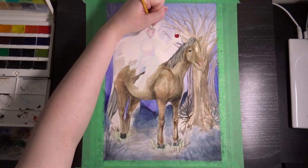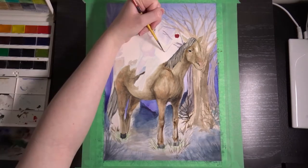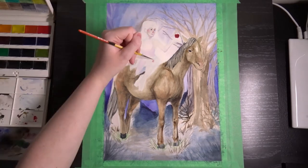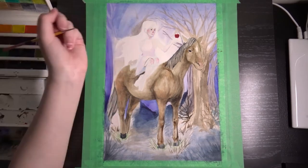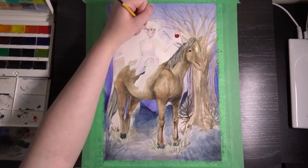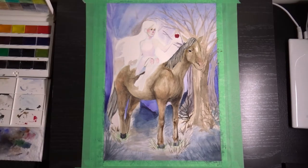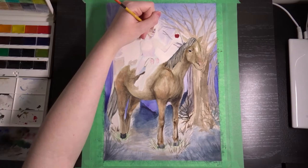I do quite like how the background came about in this one. I almost wish that I had done it as just a background piece and done another one of the figure. I may still do that later, because I like the kind of dark forest background and it was really, really fun to do with these watercolors.